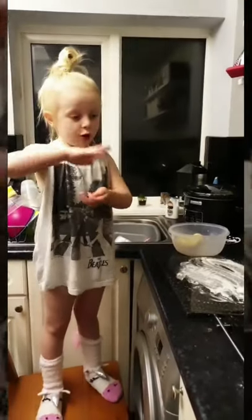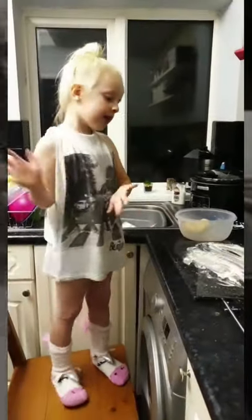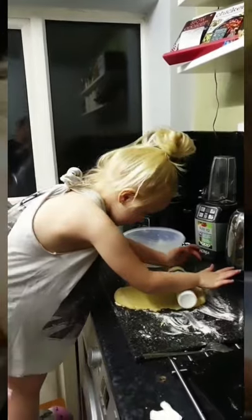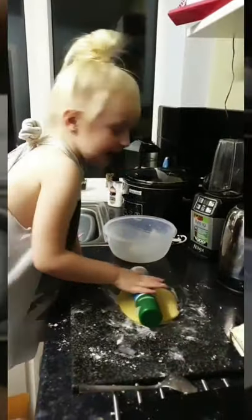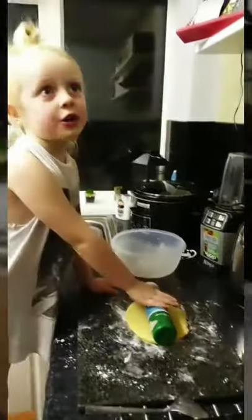We're going to do one at a time — roll one little piece, rolling it up, splatting it, and then putting it on top. It's going to be perfect. We're rolling them now, so make sure to be quiet.